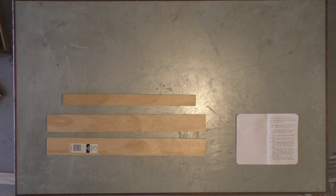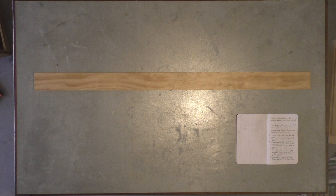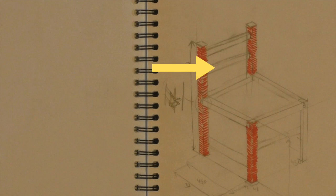These three will form crossbars. The larger two will be attached to the sides, and the smaller one will be attached to the front. This piece will be cut in half, and each half will form a backrest.